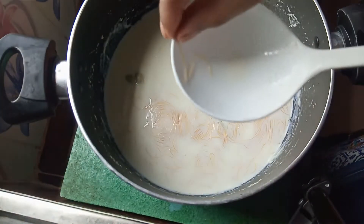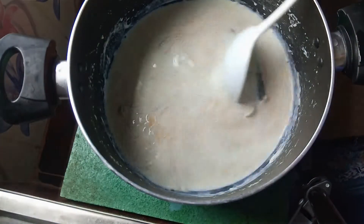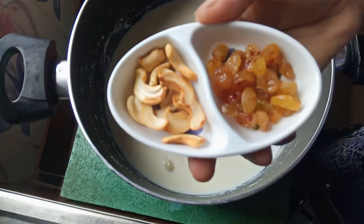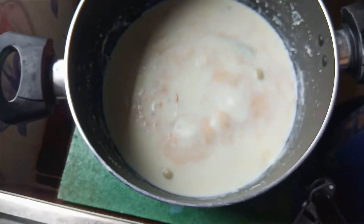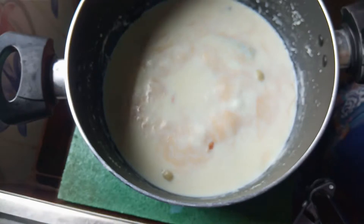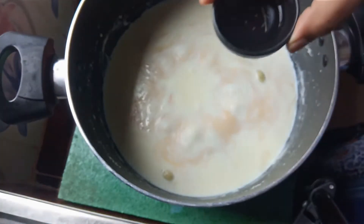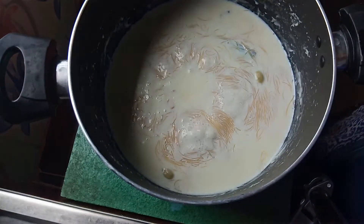I'm going to take a look at the cheekbone — the other side of the cheekbone. I'm going to take a look at the cheekbones and the neck, and the particulate area around the button.